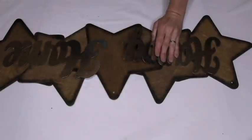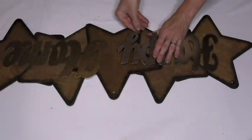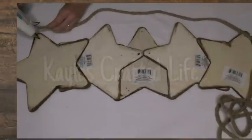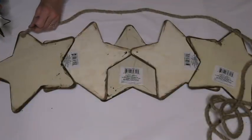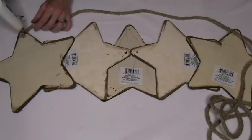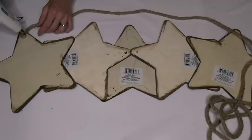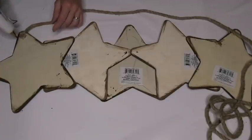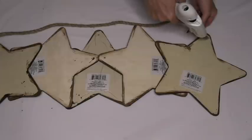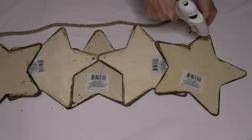I cannot stress this enough — the more glue, the better. Just slab it on there; we want it to stick. Now we are going to take some rope and hot glue it on there, because hot glue is the number one tool for this DIY. If you don't have hot glue, I don't know what to tell you — this DIY probably isn't for you, because we went through a whole bag of hot glue sticks with this one, guys. So you're going to just hot glue the rope on here. Make sure there's a lot — we don't want the rope going anywhere. This is the foundation to our star sign.